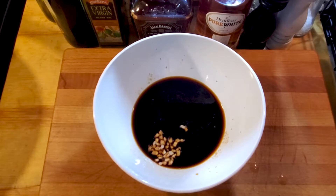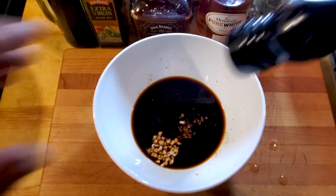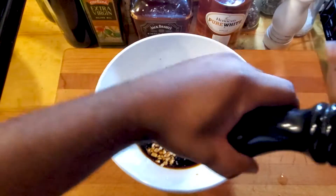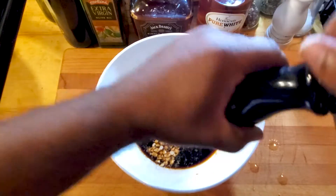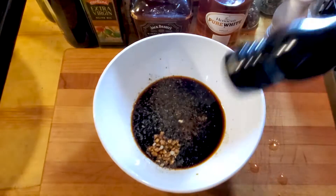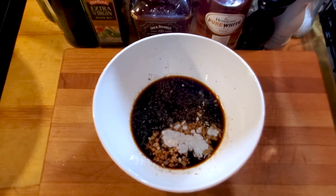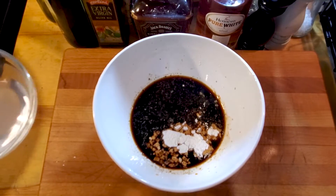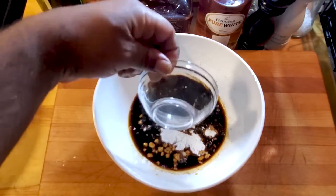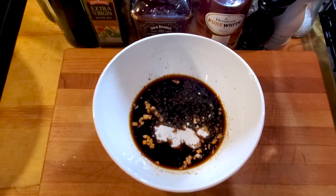Then we're gonna do a clove of garlic, minced, like so. Then we're gonna add a little bit of black pepper, about an eighth of a teaspoon — I go heavy on the black pepper, so I might double up on that. Okay, then we're gonna add two teaspoons of cornstarch. And about two teaspoons of water — we're gonna add that to the mix.